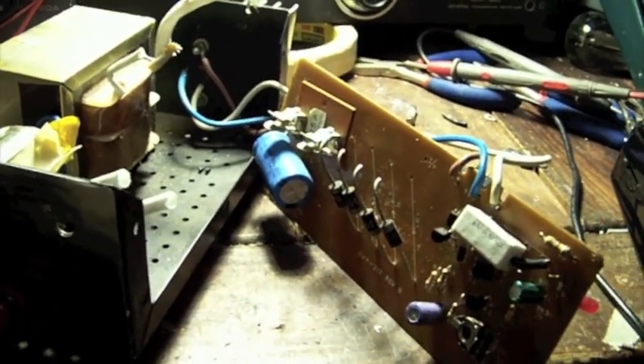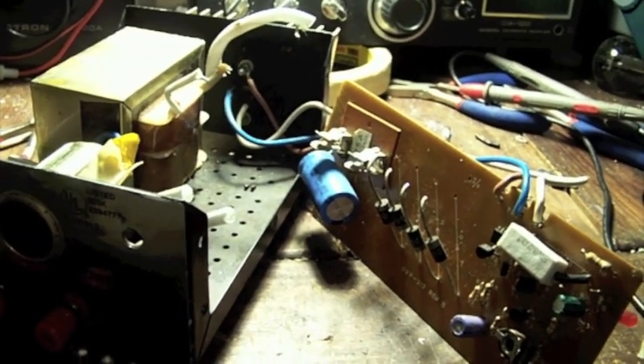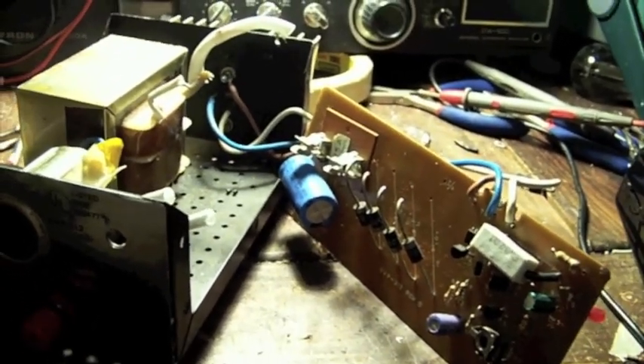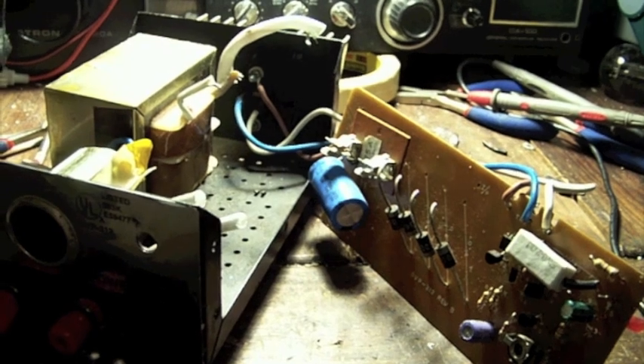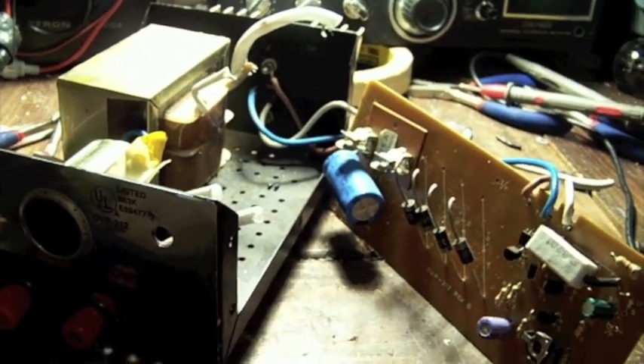Once I saw that it kept blowing fuses I immediately knew that there was something more wrong with it than just a bad fuse. So I'm making this video to help guide you through any future power supply repairs that you might have that are similar to this.